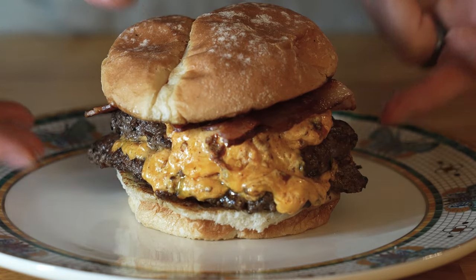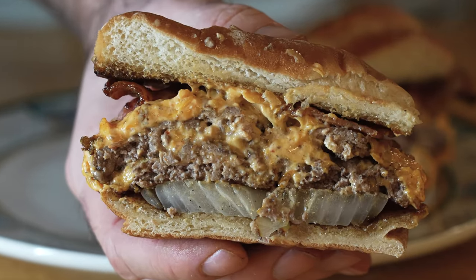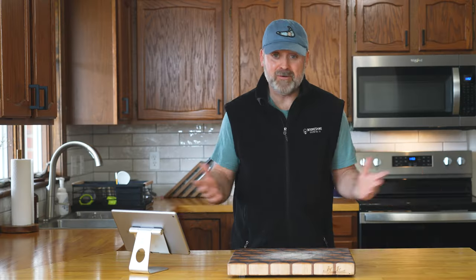Well, friends, I was wrong. I admit it. In past videos, I've said that a smash burger or burger isn't a burger without American cheese. And that was a mistake.